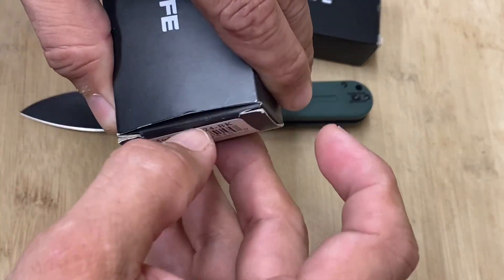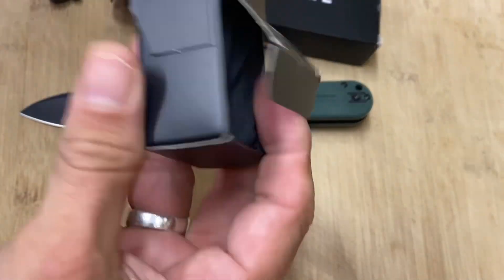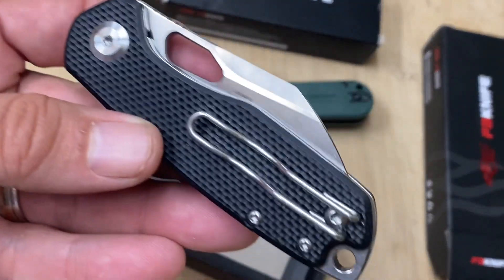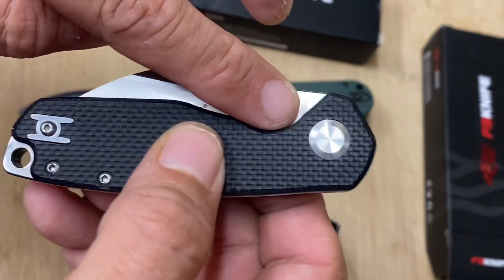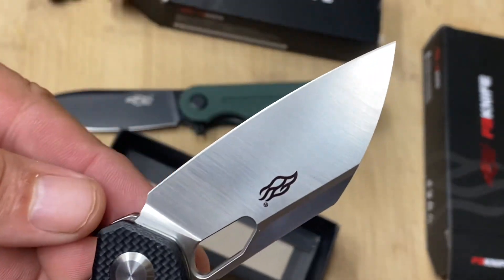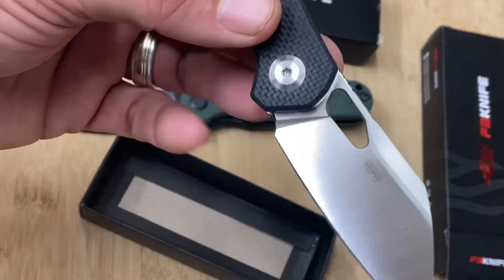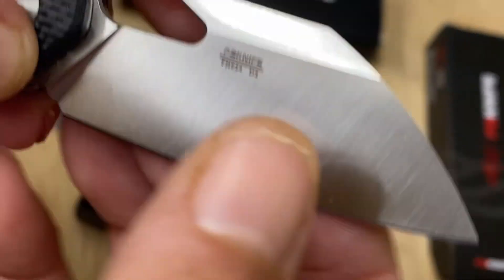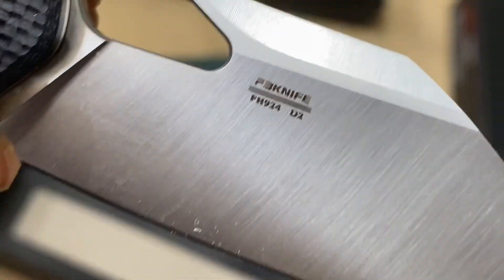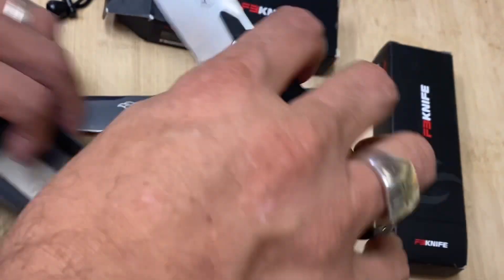I showed you this one before — and one of these knives is going to be a giveaway knife, I think it's going to be this one. It's a little smaller but beautiful. It's got a lanyard loop, an ample thumb hole opening, and a gorgeous blade. This model is the FH924 in D2 steel — a gorgeous cleaver-type blade with a little swedge and jimping.